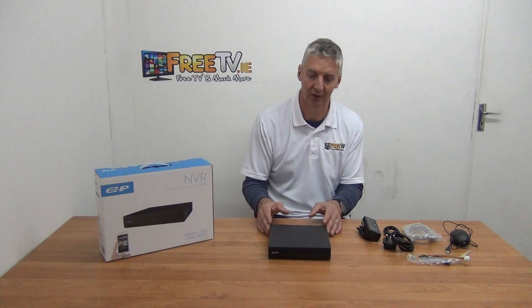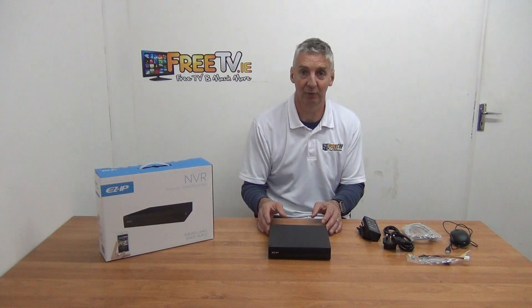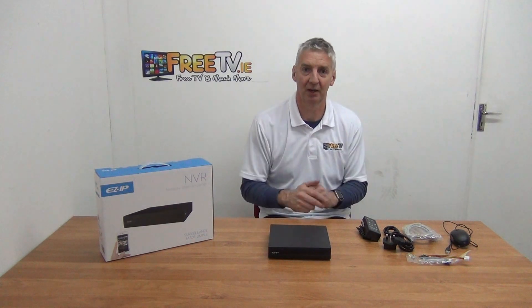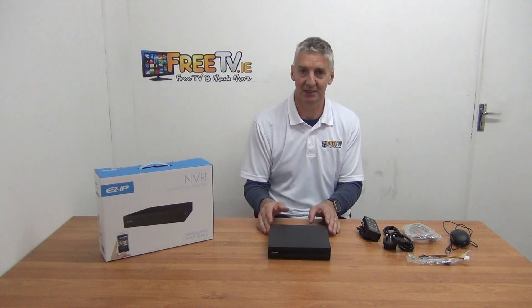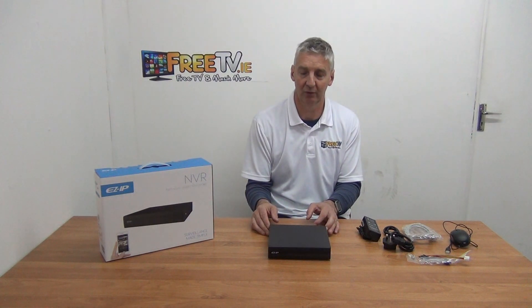In terms of setting it up on your smartphone, it's very straightforward — there's an app, and we have a separate video on that. You just scan the SN code that's unique to this NVR and 2 minutes later you're viewing it directly on your phone.